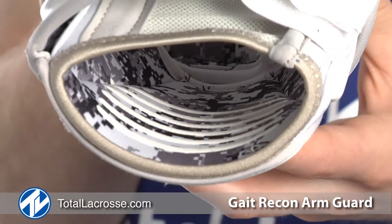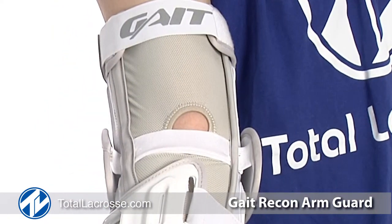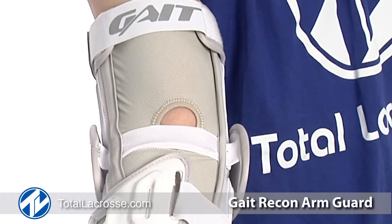The grip sections found inside the pad also help in reducing slippage, and Gate has stitched in a full-length mesh sleeve which will not restrict ventilation.